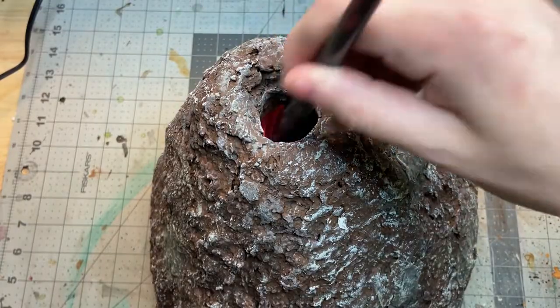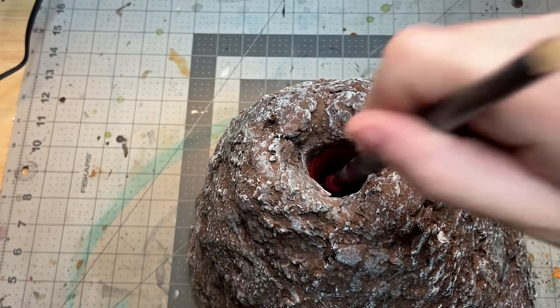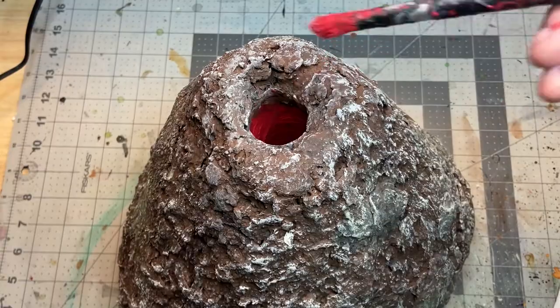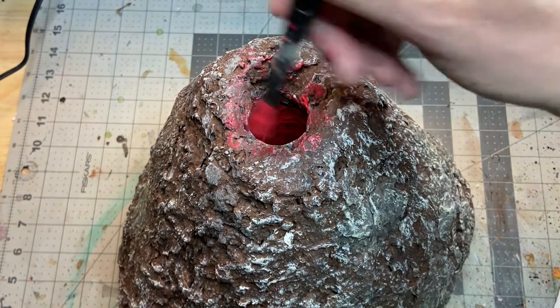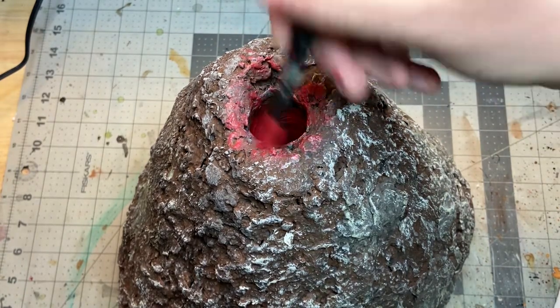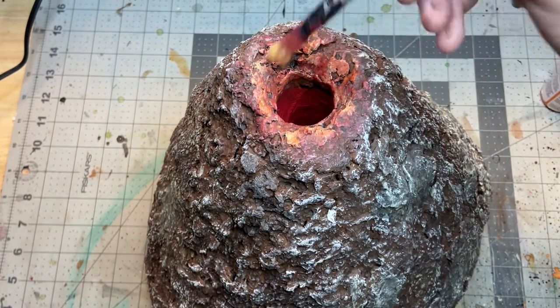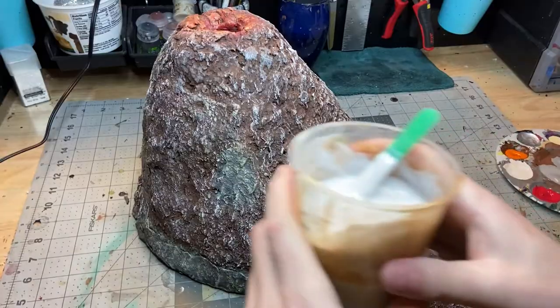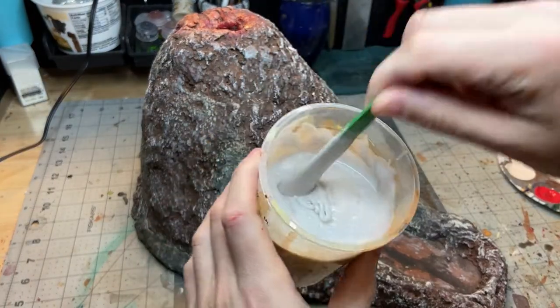I then went in with a bright red and painted the inside of the dice tower as much as I could, and then near the top I wanted to give that sort of lava glow, so I did a pretty heavy dry brush with a red followed by an orange and then finally a yellow to give it that nice lava glow.